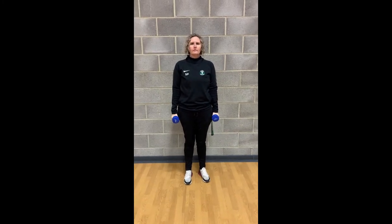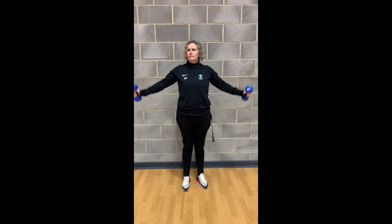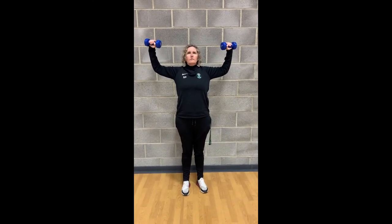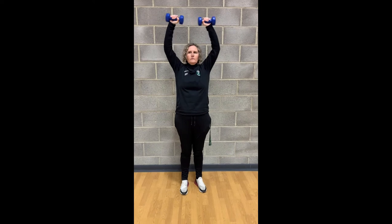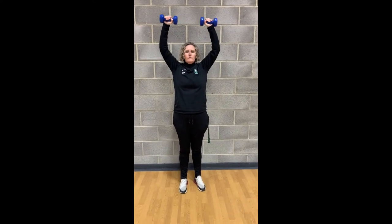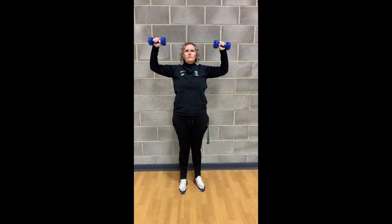Next exercise is a shoulder press. Miss Power's going to show you the starting position here so you can see that the elbow and the hands make a nice right angle. We're going to push up above your head until whatever you're holding touches at the top. As you return back down, you keep the weights roughly level with your eyes. Push up and down.